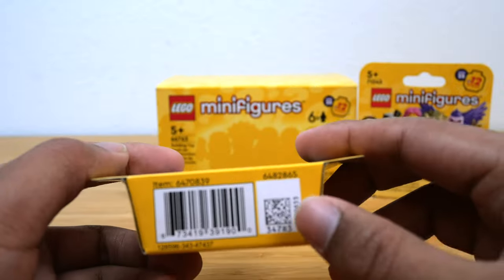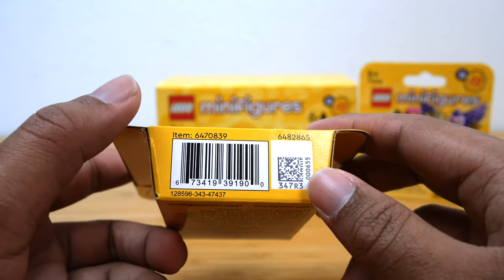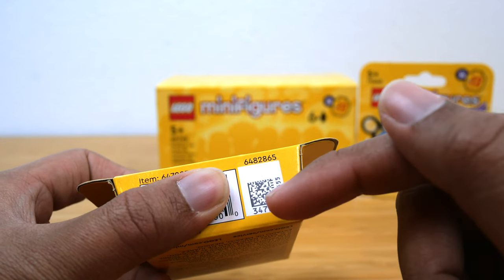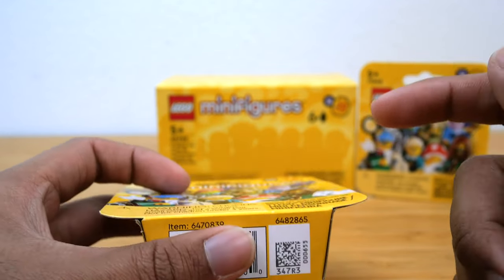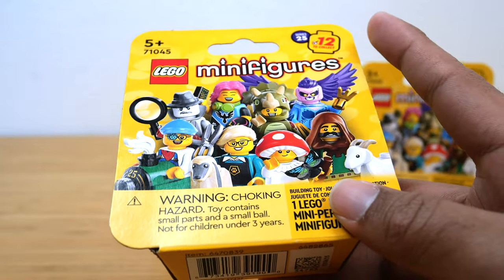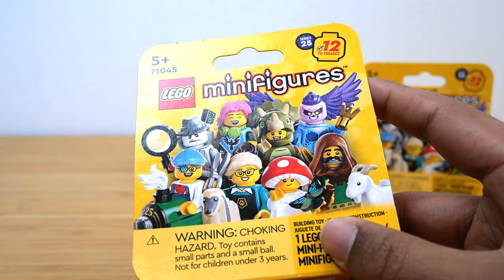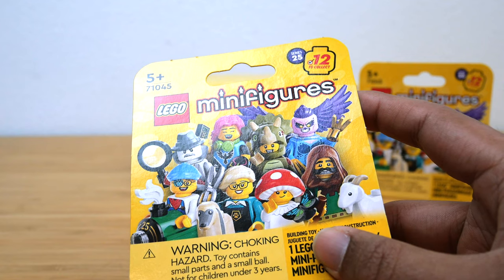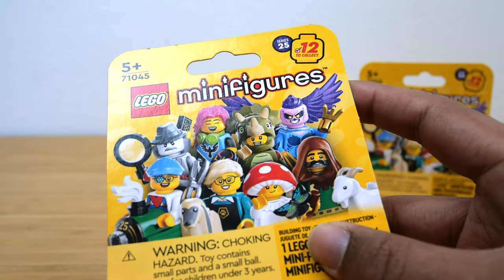However, you can now actually scan the barcodes to tell what minifigure you're getting. I saw guides for this online from Jay's Brick Blog — you need to cover up this barcode, download a QR scanner app on your smartphone, scan it, and it gives you a long string of code where the first eight digits or so correlate to a specific minifigure. It looks like you can now identify which figure is in the box without opening it, which is very helpful for avoiding repeats, since I don't really like buying minifigures off Bricklink.